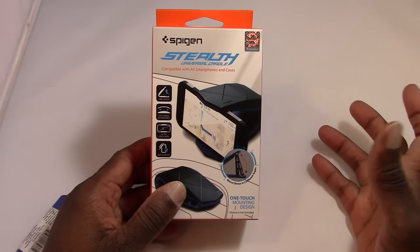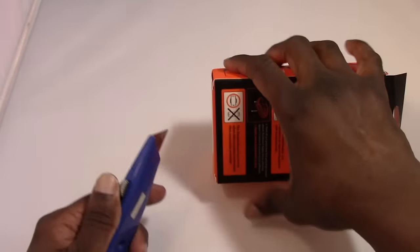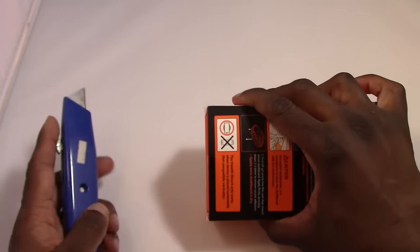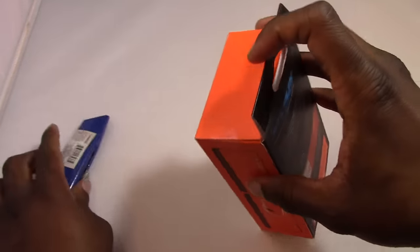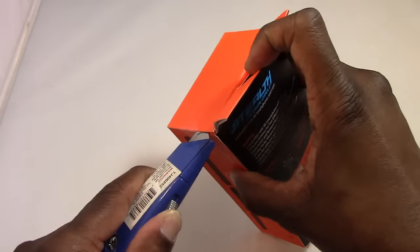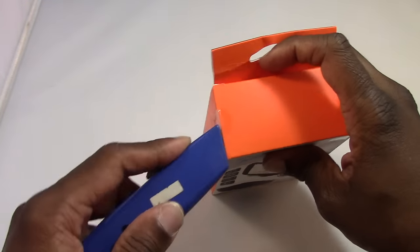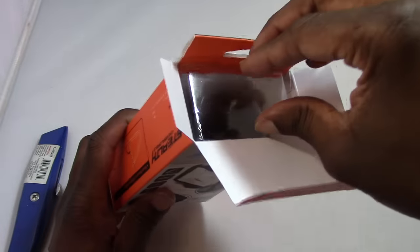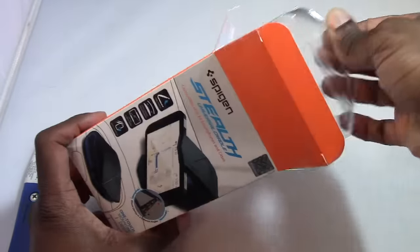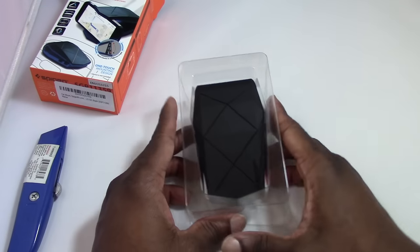It's kind of a low profile cradle. This is the box and we'll unbox it — I'm going to look around it and then install it in my car to give you guys an idea how it looks. If you've watched my videos before, you know I'm pretty big on car docks. This is more of a universal dock, since a lot of phone manufacturers such as HTC and Samsung don't really make car docks anymore, so you have to get universal ones.